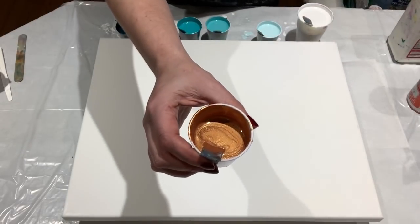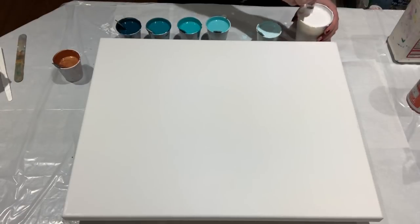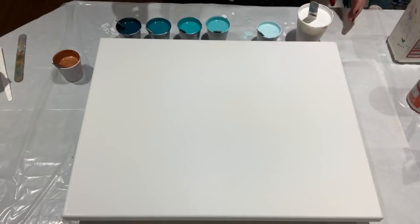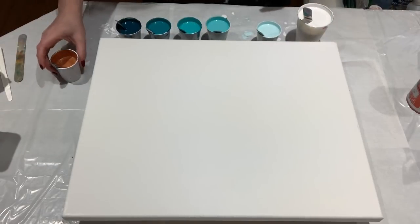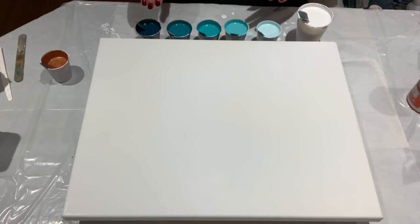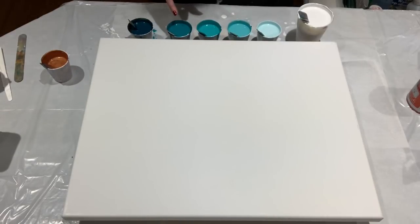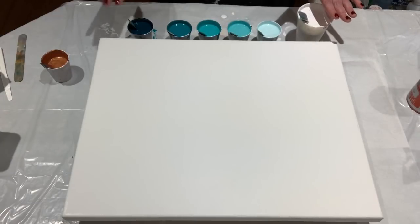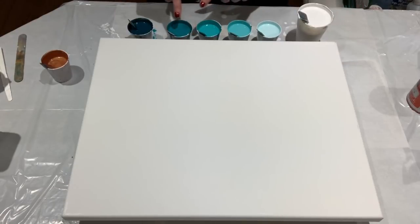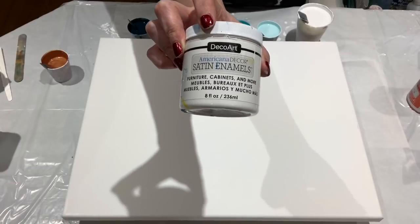That is what that looks like. Satchmo, get down, rotten cat! So I'm going to do a straight pour and see how this turns out with these colors. I have this mix of the blue and green, and to that I have added varying amounts of white to create these shades. And to each of the colors — not the white, not the darkest blue, but to these colors — I have added 25% of the satin enamel in pure white.